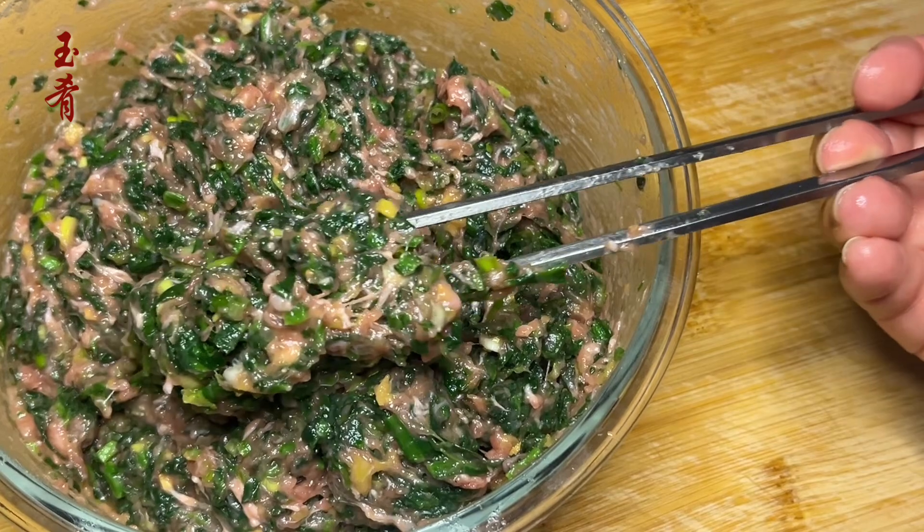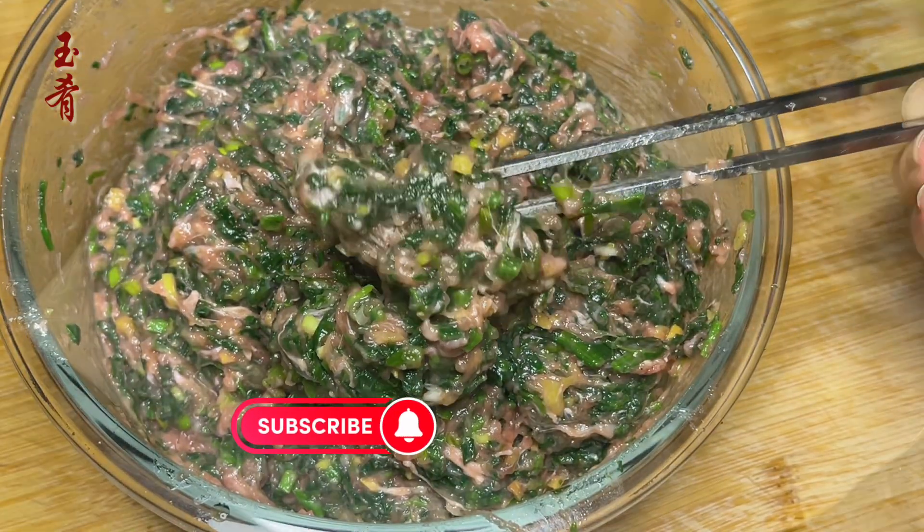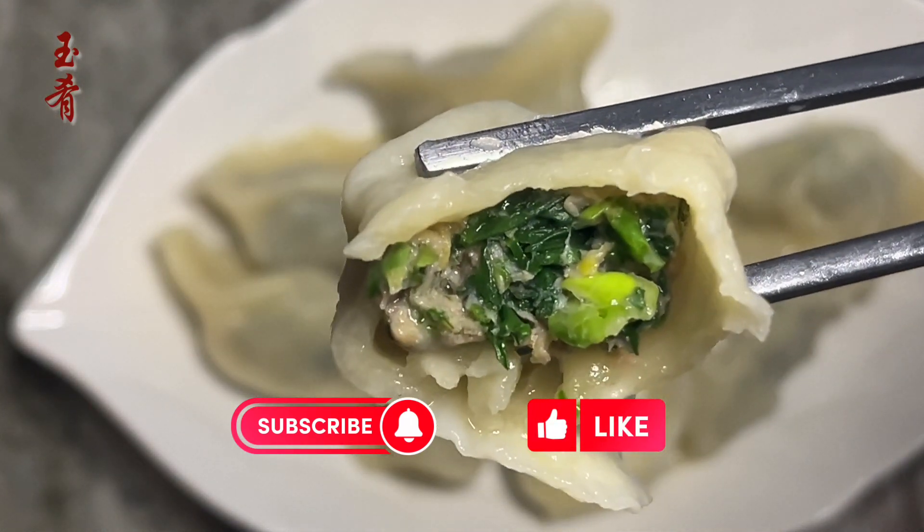Hi, welcome or welcome back to the Ingredient Channel, where I share simple and delicious homemade Chinese recipes. If you enjoyed today's recipe, please like, share, and subscribe for more.